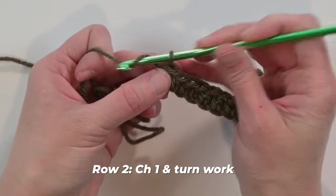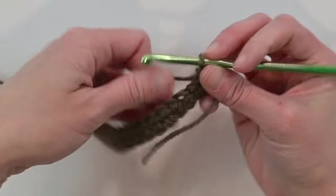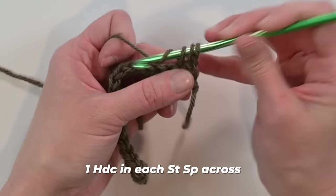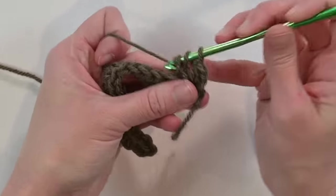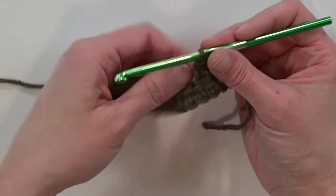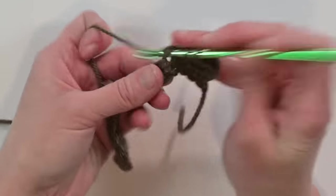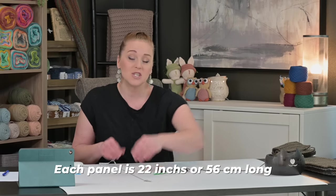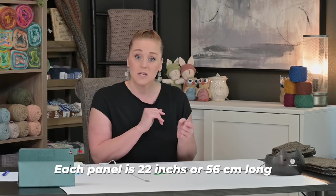To move on to row two, chain one, turn your work, and make one half double crochet stitch in each stitch all the way across. For every single row of these panels, you're just chaining one and making one half double crochet stitch in each stitch across. Depending on the yarn you're using, you'll need to make a different number of rows. Pull out your tape measure — I made each one of my panels 22 inches long, or approximately 56 centimeters long.